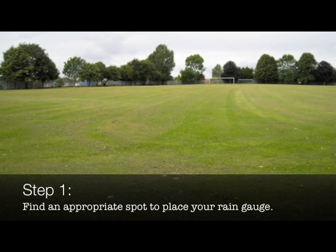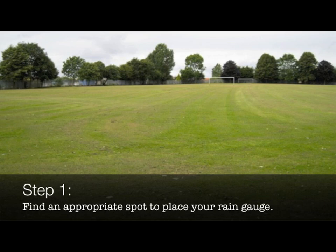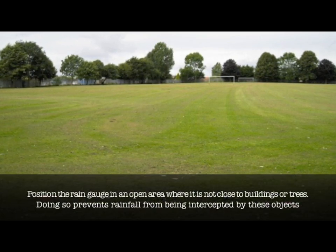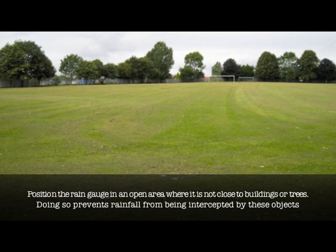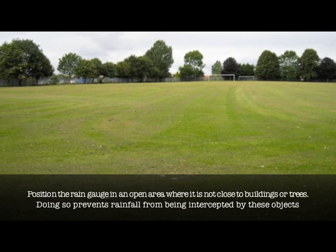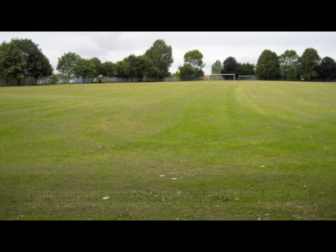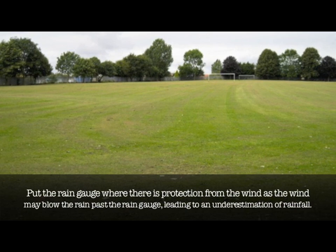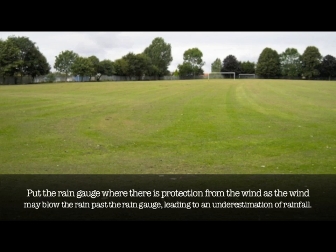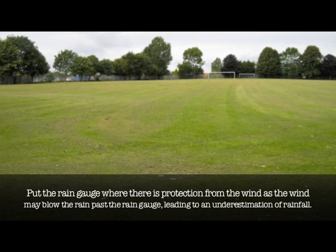Step 1. Find an appropriate spot to place your rain gauge. Position the rain gauge in an open area where it is not close to buildings or trees. Doing so prevents rainfall from being intercepted by these objects. Put the rain gauge where there is protection from the wind, as the wind may blow the rain past the rain gauge, leading to an underestimation of rainfall.